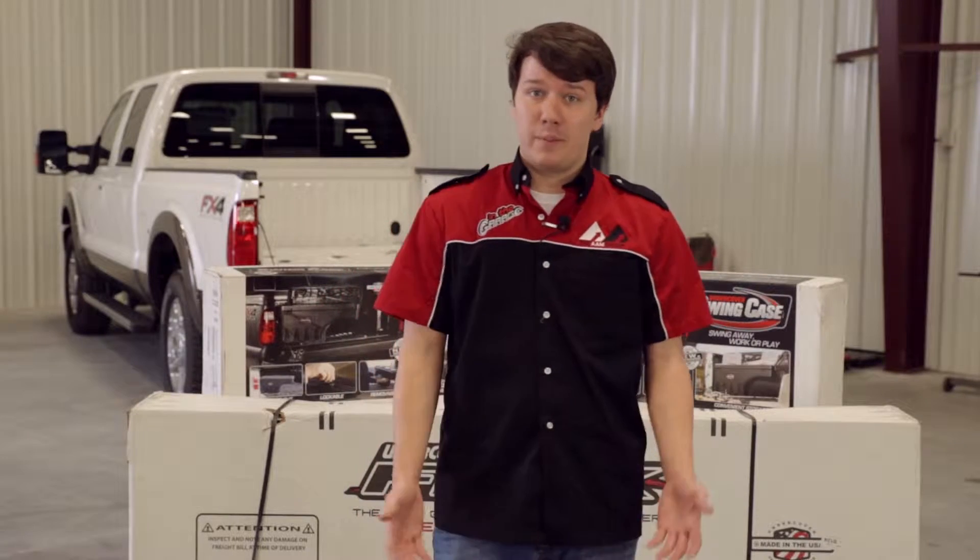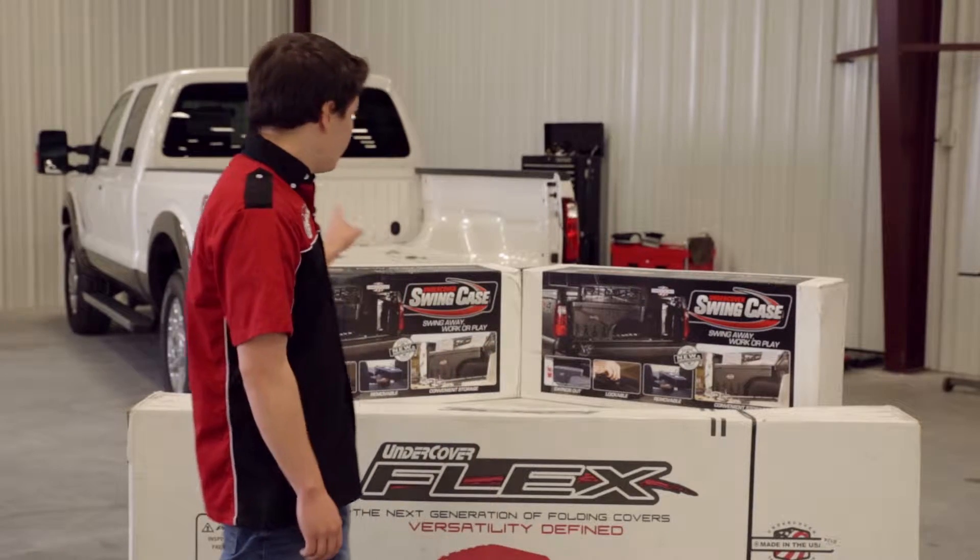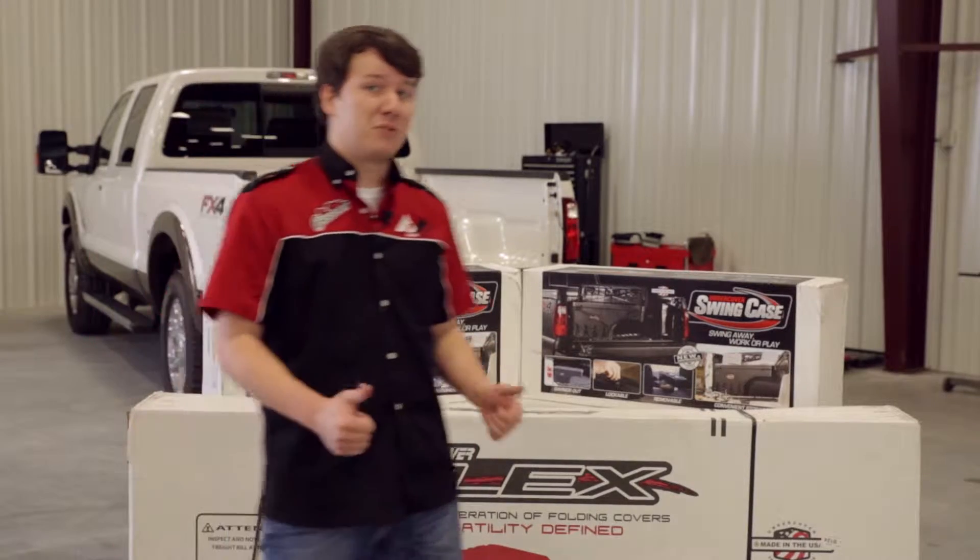Hey, I'm Stephen Philers with In The Garage, and today we're going to be installing an Undercover Flex and two swing cases on a 2015 F-250. Stay tuned for more.